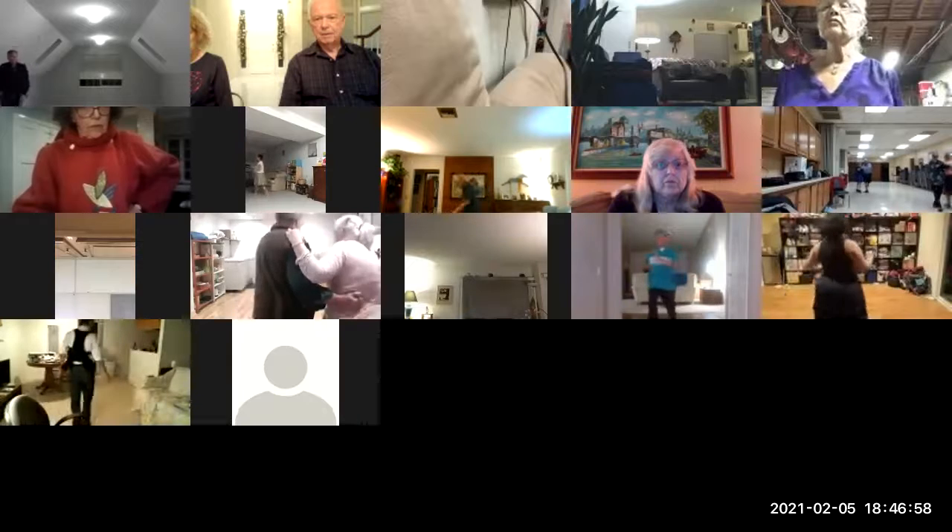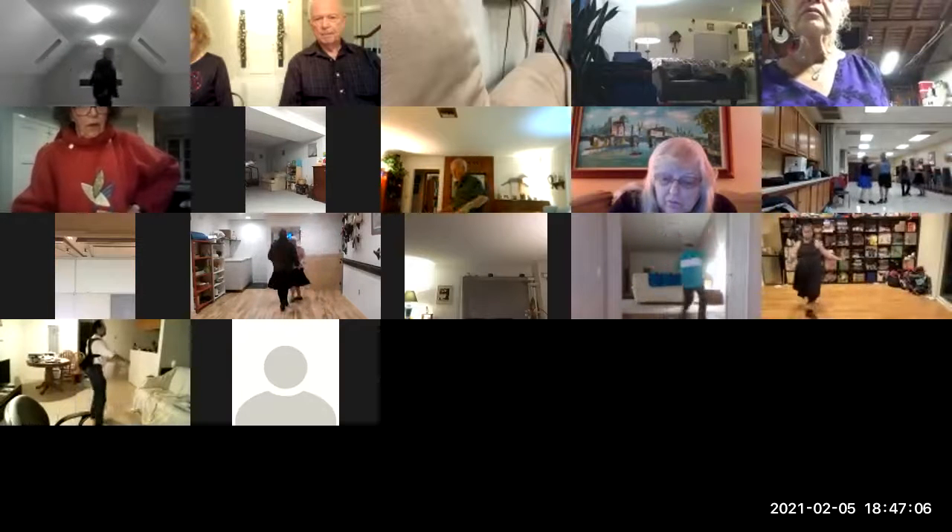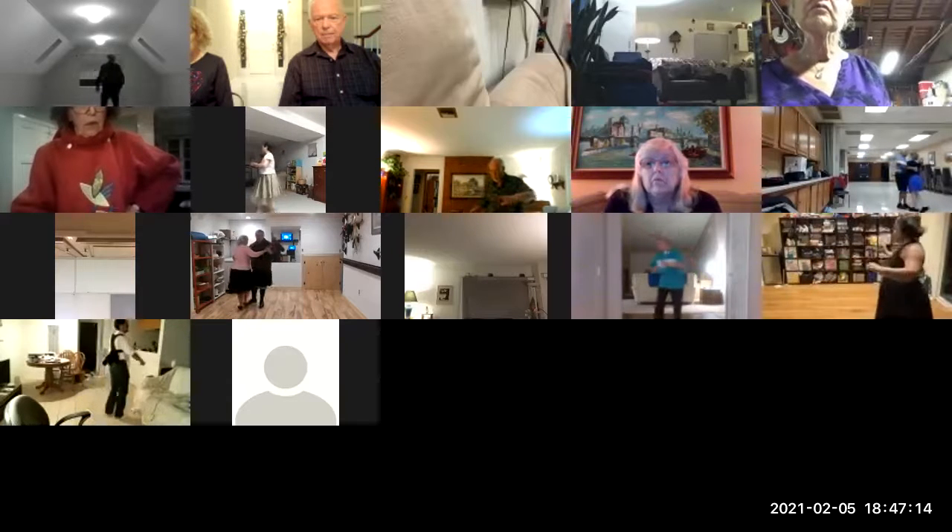Outside swivel twice quickly, back whisk, front vine 4, face side close, explode apart, recover to face, twirl vine 3, face side close, tango close close, right foot basic, slow ochos.